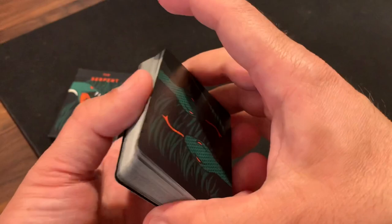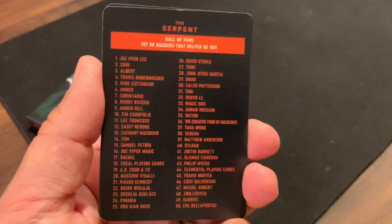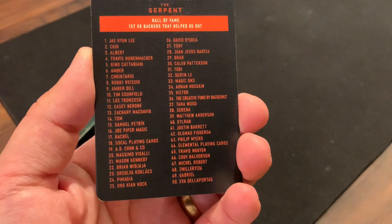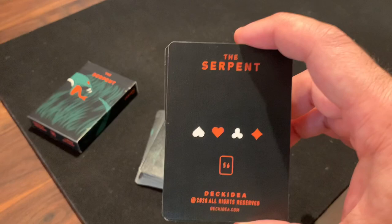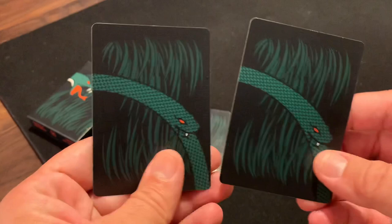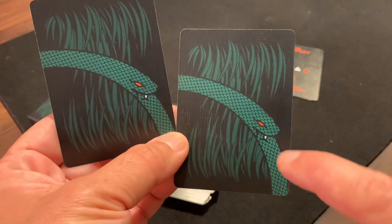You do get a pair of extra cards. You get the Hall of Fame card for the Serpent, which lists the first 50 people who backed the deck — you may recognize a few of the names. The other extra card is a regular ad card for Deck Idea, mentioning the name the Serpent and showing the design of the four suits. The two Joker cards are a nod to the Ouroboros — it's one quadrant of the snake eating its own tail, with the snake coming in from the left and biting its tail coming in from the bottom right.